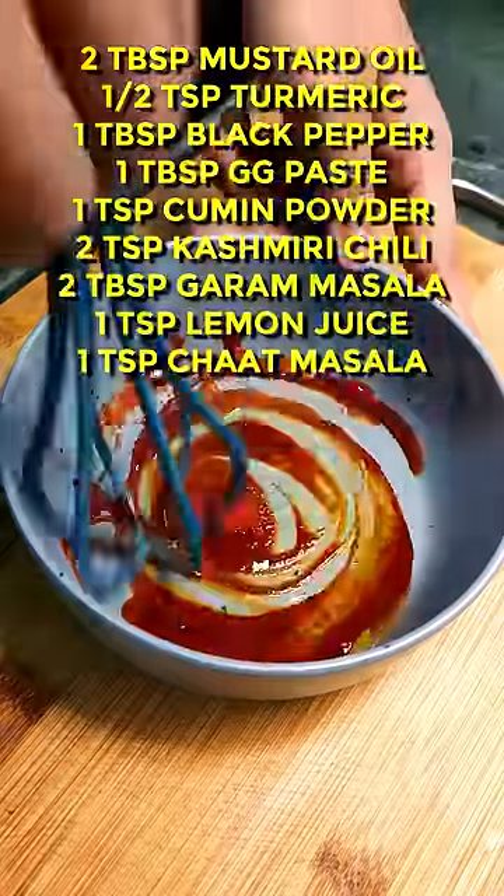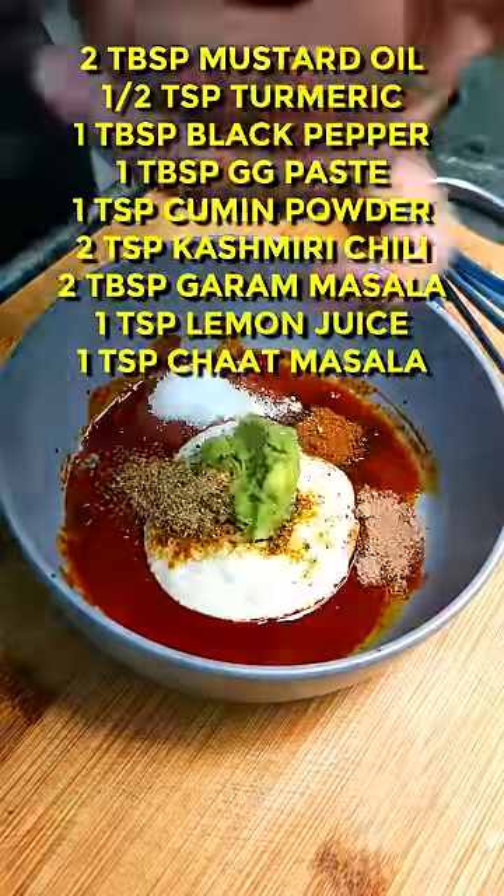First we need to make the tandoori marination. You can see the ingredients on the screen, but if you want an in-depth recipe you should definitely check out the chicken tikka masala video on my YouTube channel.